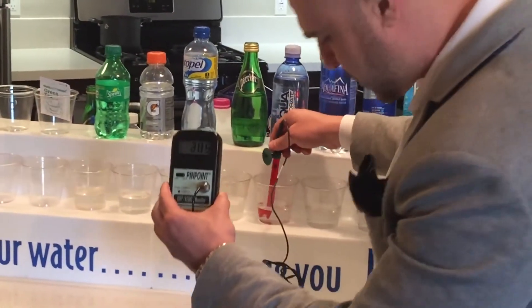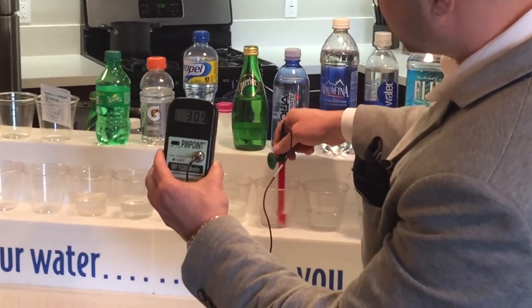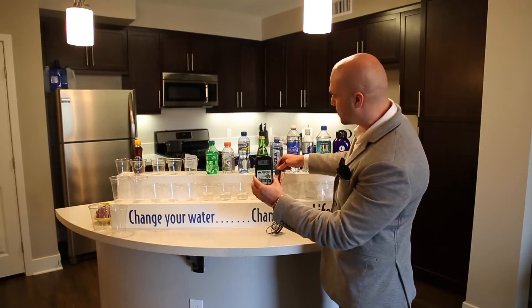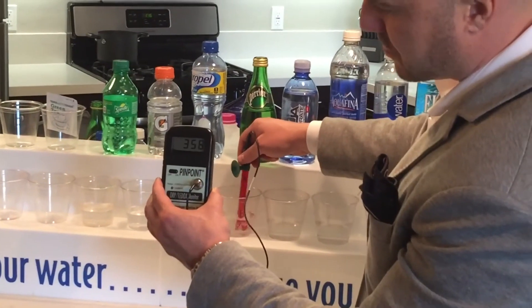Here we have Aqua Hydra, and as you can see it's a positive 300 — which is actually supposed to be better for you because it claims a pH of 9.5, but there's nothing but oxidation. Here we have Perrier — same thing, positive 358.